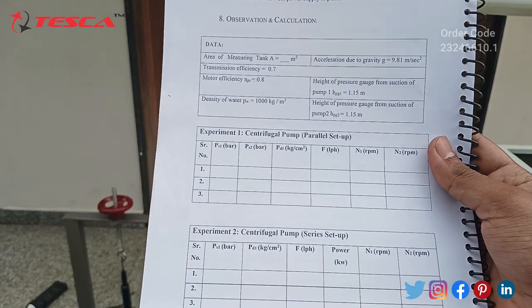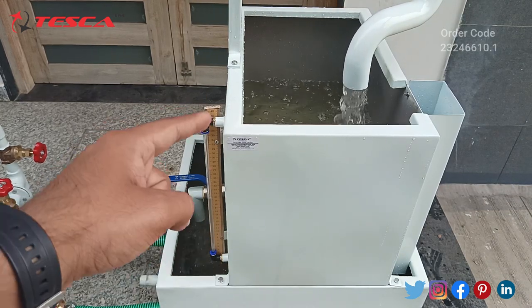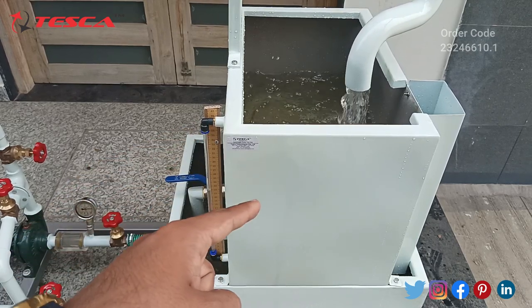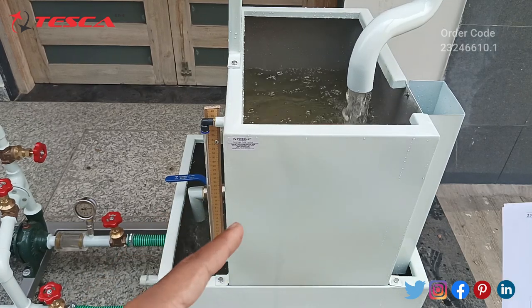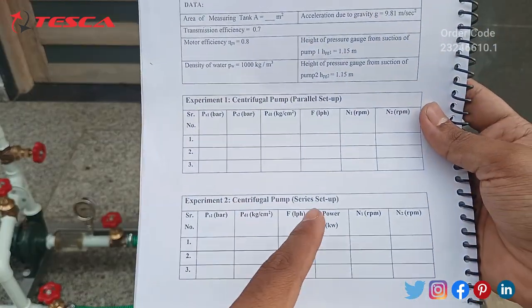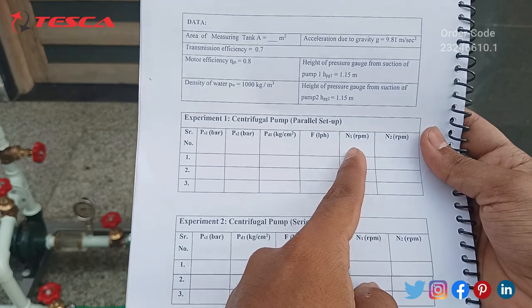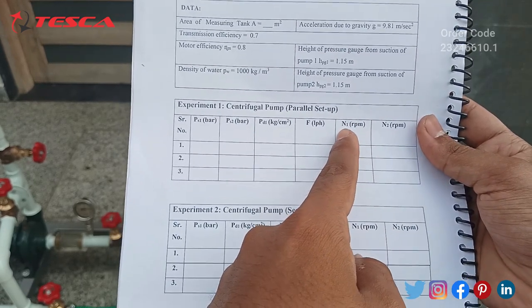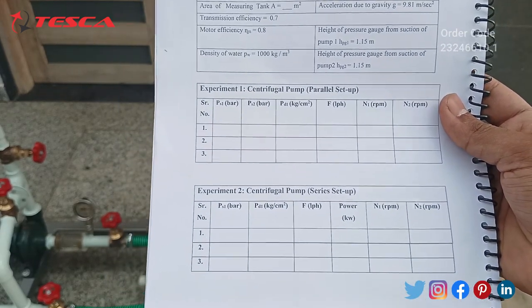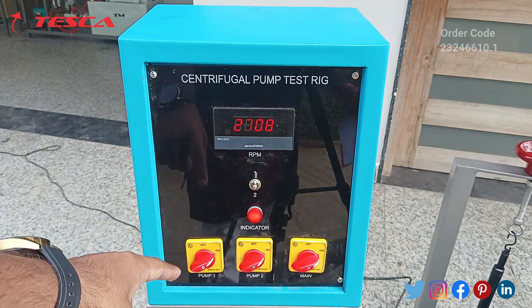After that, we have to measure F, that is the flow rate. To measure the flow rate, we use our measuring tank. A measuring scale is connected — from here we will measure how many liters of water are stored in this measuring tank with respect to time. We will also have to start a stopwatch while calculating the amount of water stored in this tank. The flow rate will be filled in liter per hour units. After that, we will record the rotations per minute of centrifugal pump one and centrifugal pump two for both series and parallel setups.